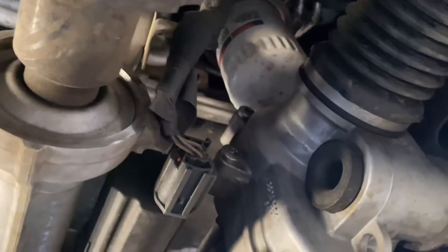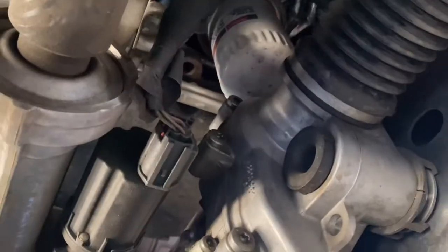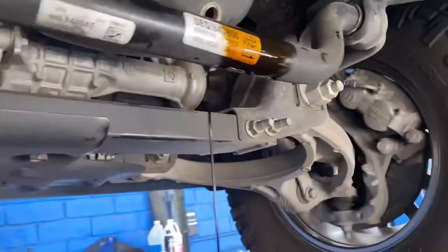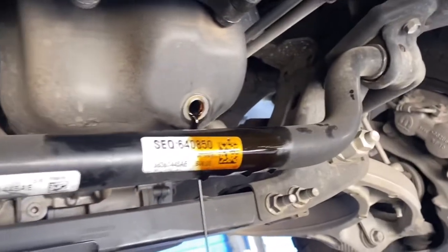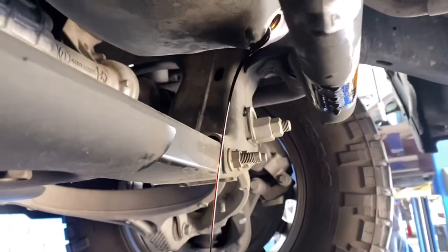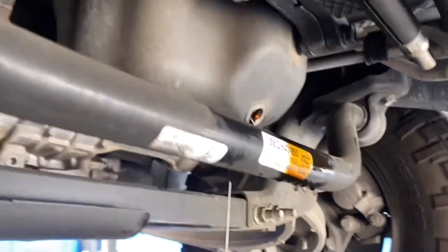I work at Ford so everything I have here is Motorcraft — that's gonna be the FL-500 filter. Once this drains, as I said, there's no real way of avoiding getting oil all over your sway bar. I'm just gonna go ahead and let this completely drain out so I can replace it.